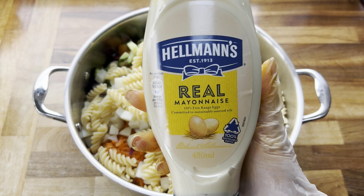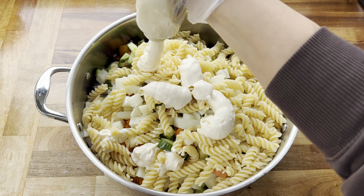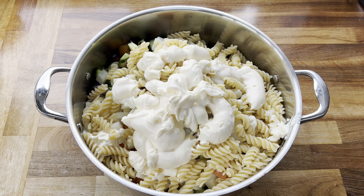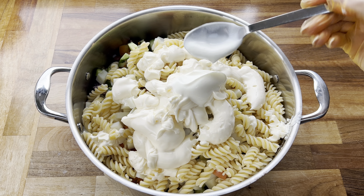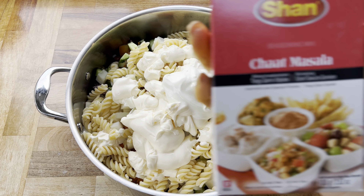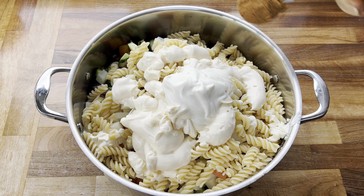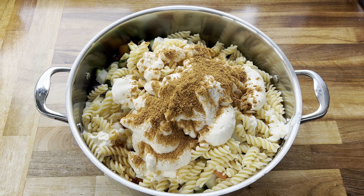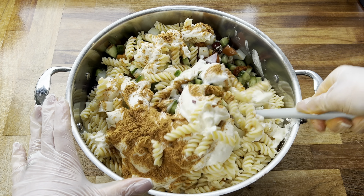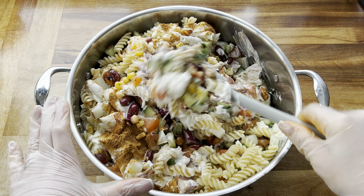Now I'm adding some mayo — I used the whole 400 gram bottle, and I know it seems like a lot but there are a lot of ingredients in here. Then I'm adding in some natural yogurt — two heaped tablespoons. The final thing I'm adding is some chat masala, which you can find in the Asian aisle at the supermarket. I started with one tablespoon since it does have a little kick to it.